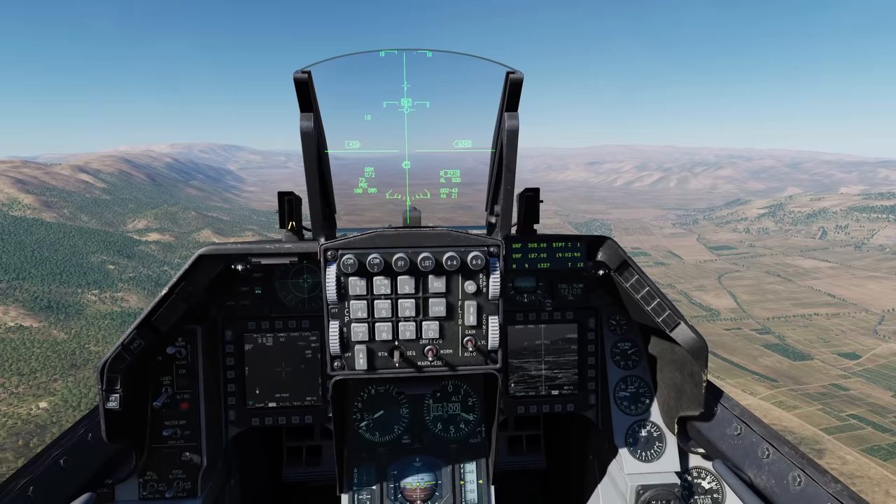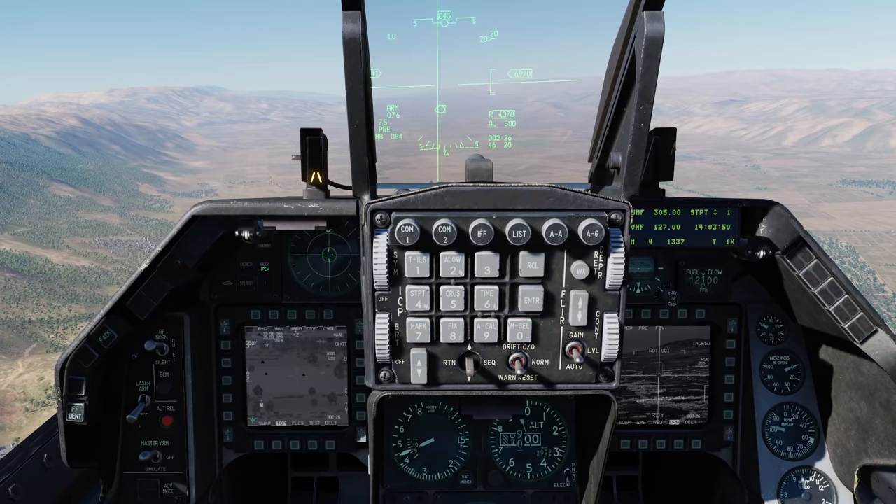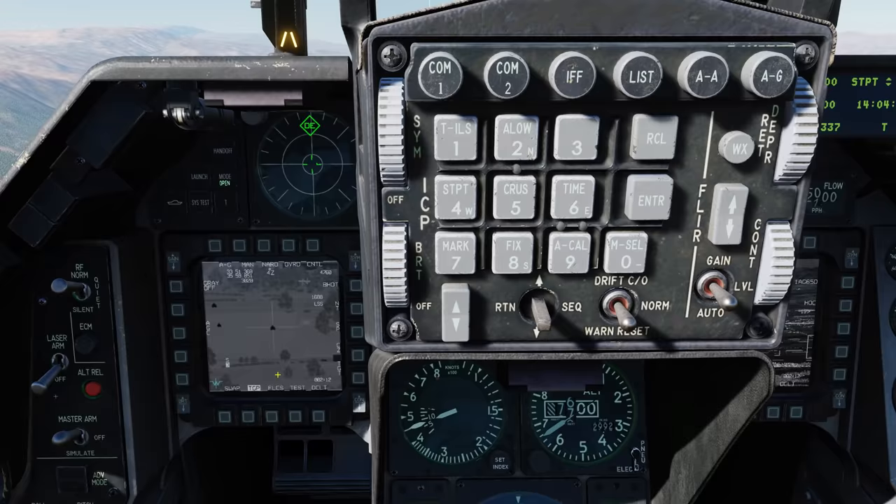Now let's take a look at the right way to do it. Let's go cursor zero twice, TMS aft, back to the airfield. We'll find that same target. Right now we're in area mode - let's go to INR (inertial) by going TMS aft short. Now there's no area or point indication, so we're in INR mode.